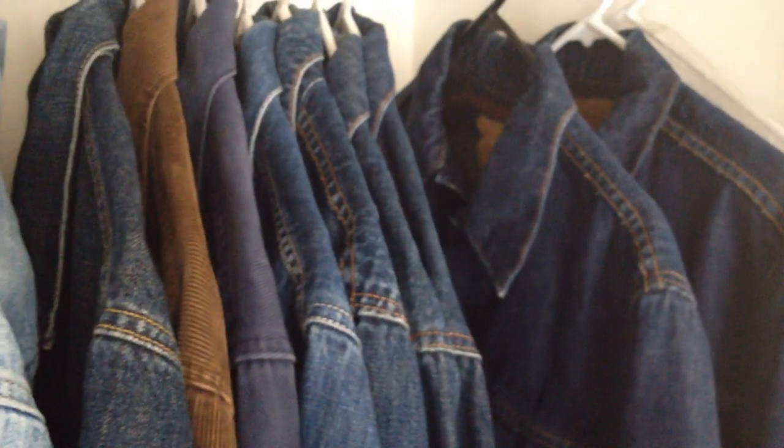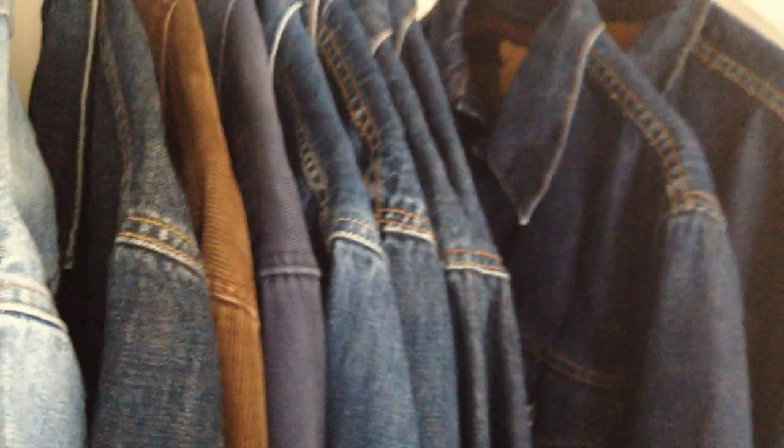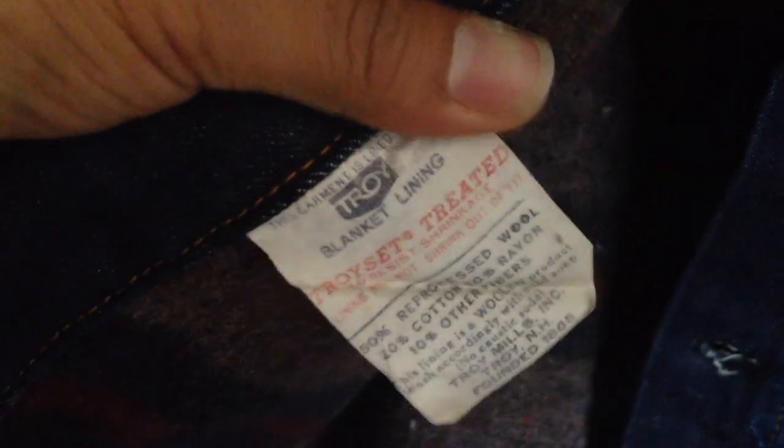For those of you who are not aware, Big E jackets are the ones that were made any time from the 60s to 1971, because after 1971 Levi's stopped making jackets with Big E. What they did was replace the Big E with a small e. After around the 1980s, they also started putting chest pockets. This first jacket doesn't have one. As you can see, this is a blanket-lined Levi's Big E, and you can also see the Troy blanket lining label is intact.